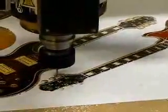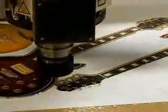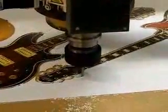For the first cut I'm using a spiral downcut tool — this will help hold down the material so it won't rip it up. The material has also been held down by the vacuum.